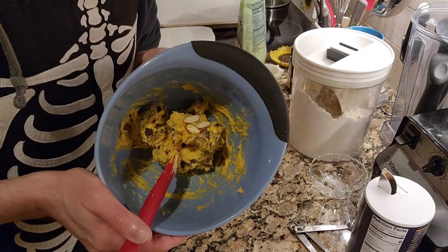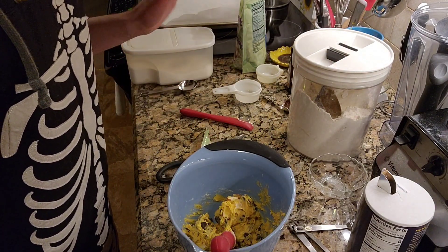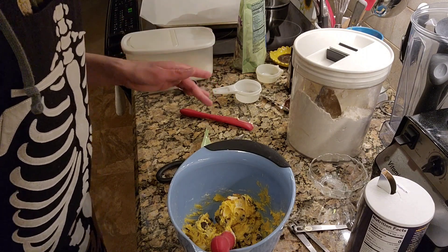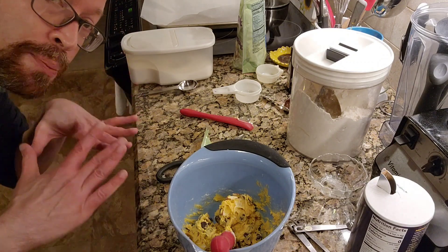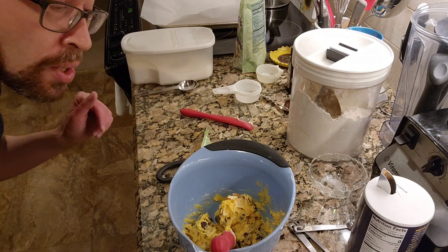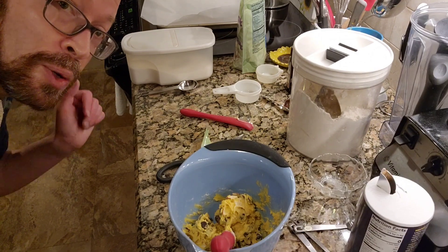And that is our cookie dough. So what I'm going to do right now is start to preheat my oven at 350. Over here I have a baking sheet with parchment all ready to go. So if you'll bear with me for just a moment, I'm going to start preheating my oven and we will continue.